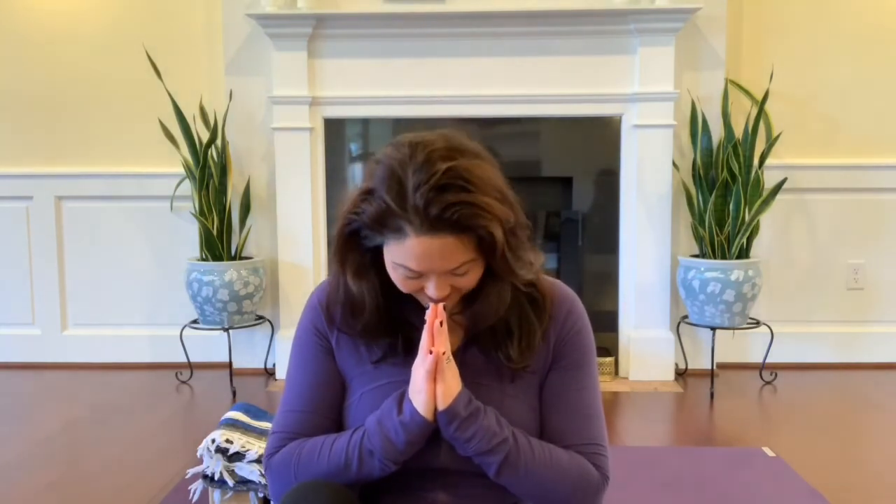I hope that my exercise videos will help you to increase your strength and stability, improve your confidence so that you can do your daily activities pain-free. Thanks so much for watching and I hope to connect with you soon. Namaste.